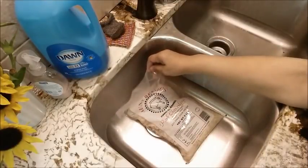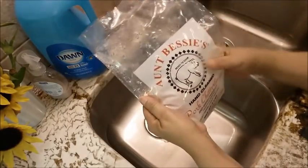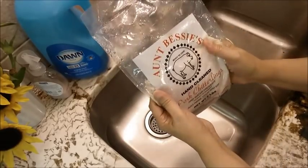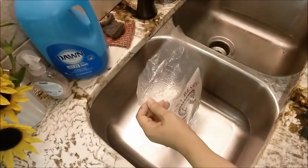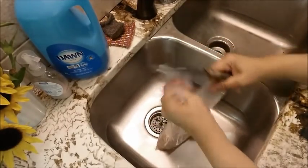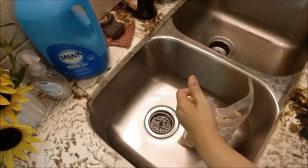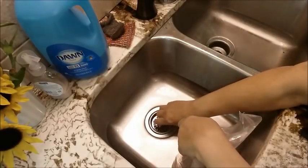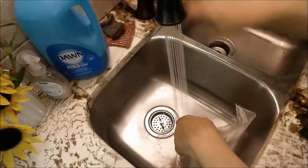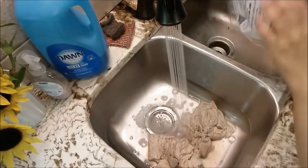Today we're going to be looking at a product called Aunt Bessie's Chitterlings — hand-cleaned pork chitterlings. I have used these before and I wanted to do a video on them because I've been asked a lot about them. I never would use any pre-cleaned chitlings because there's really no such thing, but these chitlings come as close as you can get to being already clean when you get them.